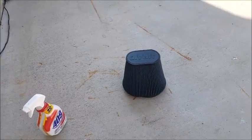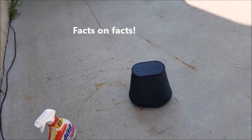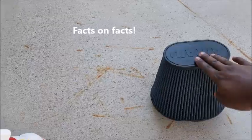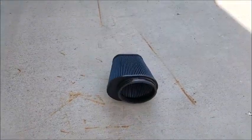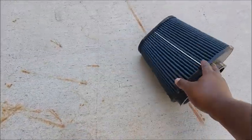Think of it this way: when you have your AC on in the summertime they recommend you change your filter every couple months, right? Same thing applies to your car. We need air for power, we need air for efficiency, and if your filter's all clogged up your car is gonna be working a lot harder to supply the power that the engine needs.